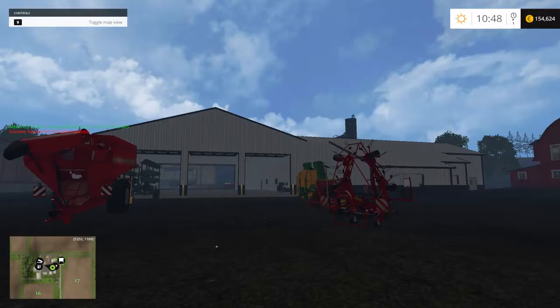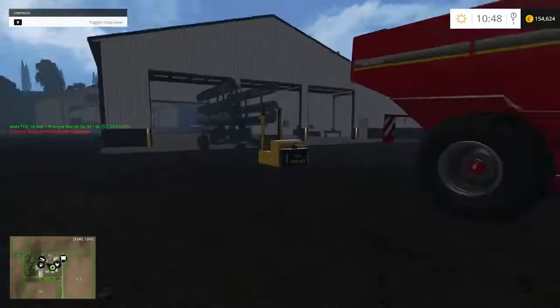Welcome back, farmers. Today we are doing how to organize a mordant shed with the flex lift door.